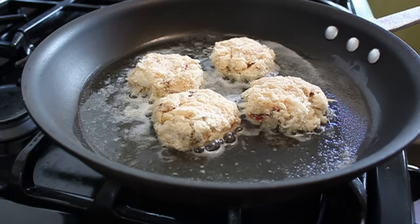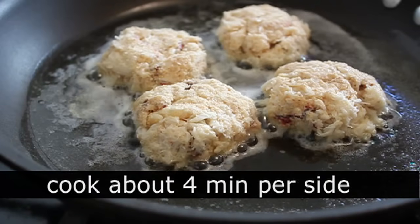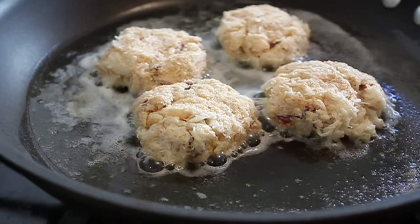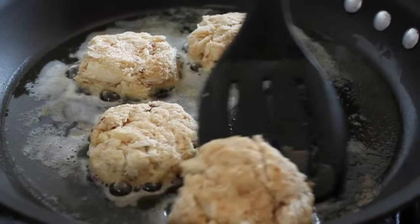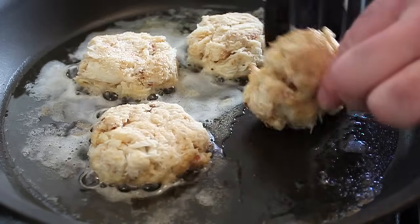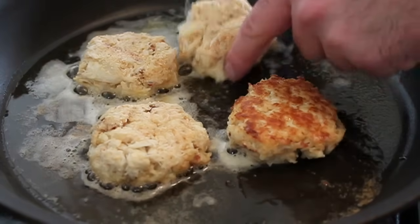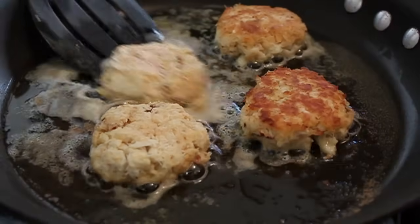We're going to cook these in some butter on medium heat, about three to four minutes a side. You want to make sure the heat goes up through and cooks the egg. This recipe just really shows off the crab — it's like all crab. You don't want to use any canned crab or subpar crab. It's just not worth it, so don't make this unless you've got really nice, fresh crab on hand.